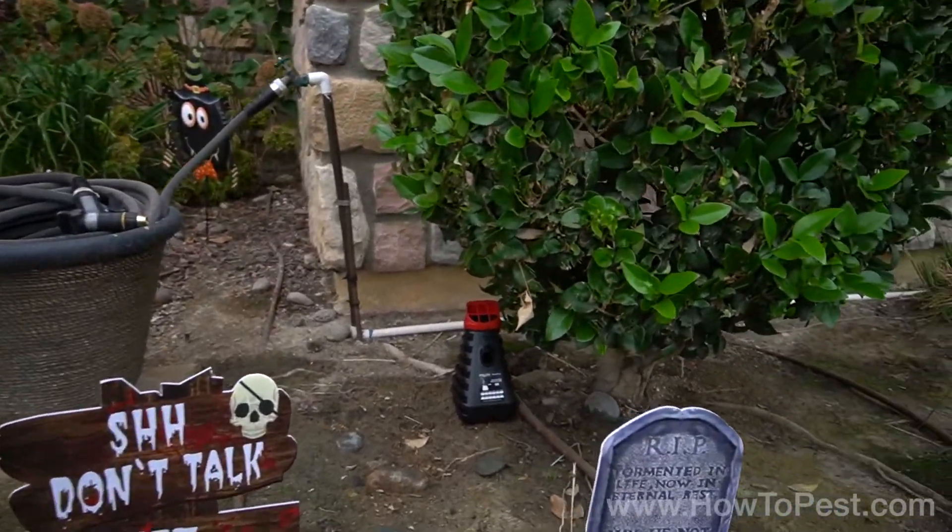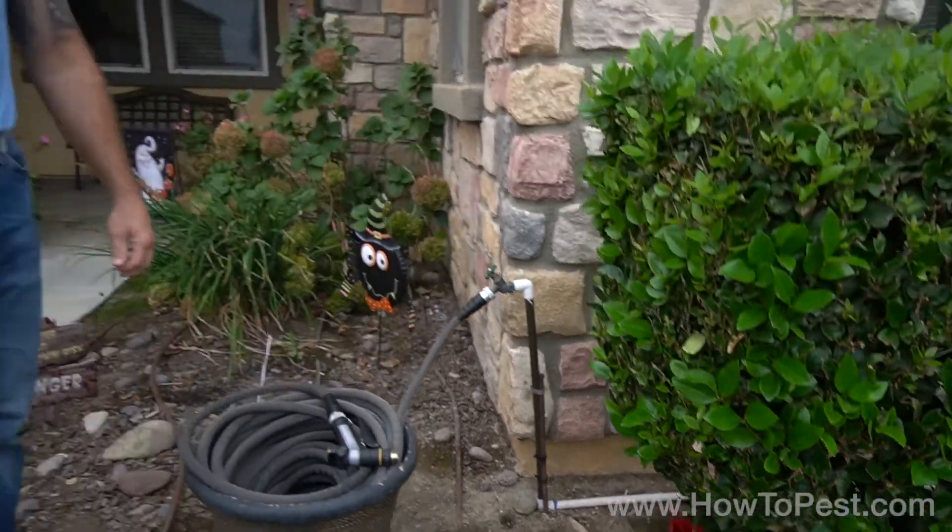Here's the bush we're going to place it under at my house, and you are good to go. You're now attracting and killing the mosquitoes in the area, hopefully wiping them out so they're not biting you, your kids, your pets, or whoever it may be. Once again, this is Craig with HowtoPest.com — if you have any questions, contact us and we'd be happy to answer them. Thank you.